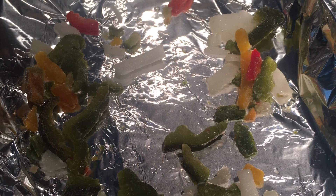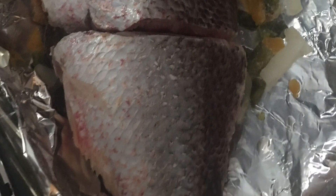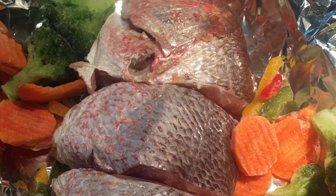To make this beautiful red snapper, we need to line a pan — this is a 9 by 13 — with aluminum foil. We have our beautiful washed and clean fish with our red, yellow, and green bell peppers and onions.